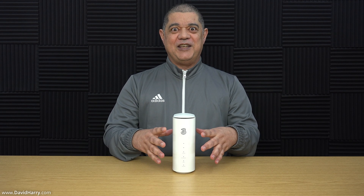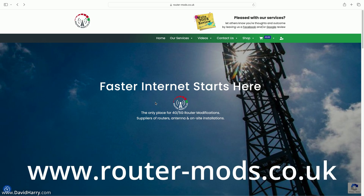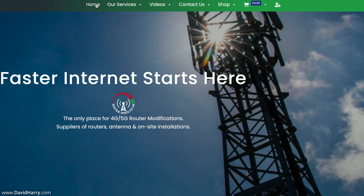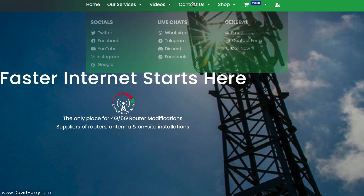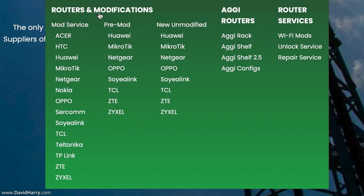I'm now going to go on to the Router Mods website and go through the ordering process. The website is www.router-mods.co.uk, and there will be a direct link in the video description below. The first thing I'm going to do is come up to the main menu, scroll along to Shop, and then drop down a lot of options. I'm going to come down to where it says Routers and Modifications. I'm going to be selecting the Mod Service.